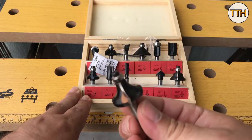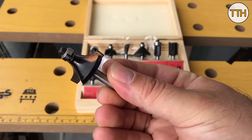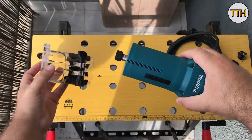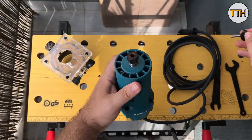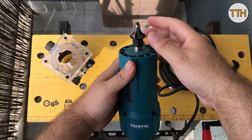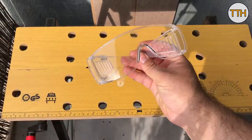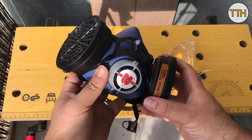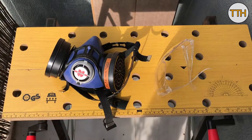To chamfer the board, I use this round cutter. In all jobs it is important to use personal protective equipment, but when using the router, protective glasses and masks cannot be forgotten.